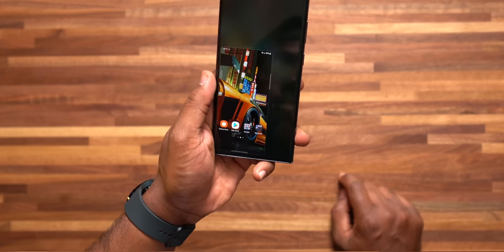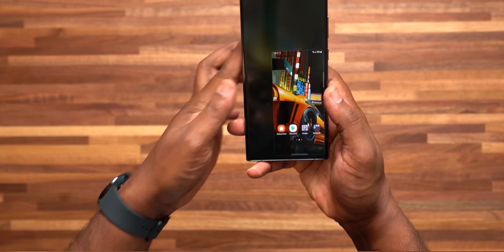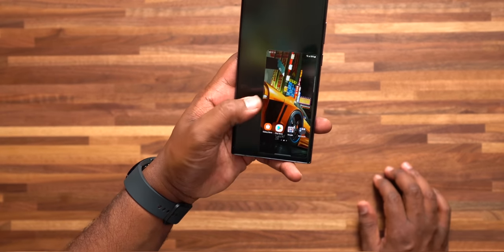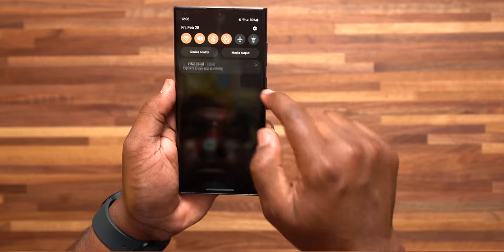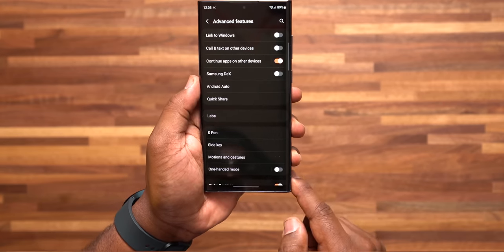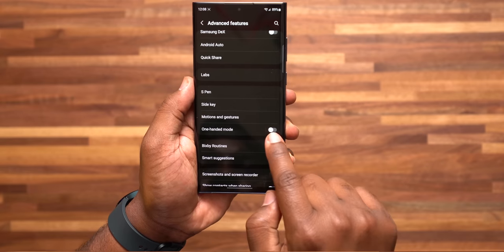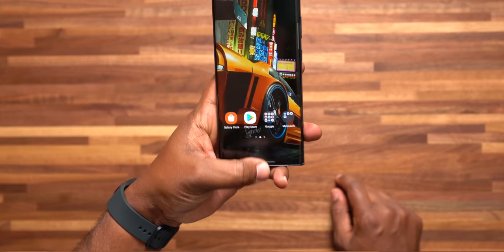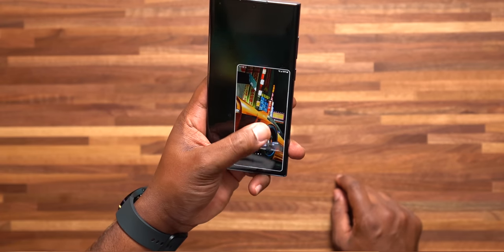Number 5 is mainly for Galaxy S22 Plus and S22 Ultra users, and that is One-Handed Mode. This allows you to navigate those larger displays with just one hand. Go to settings, Advanced Features, scroll down to turn on One-Handed Mode, and make sure the gesture is enabled. Just swipe your finger down and it brings up a tiny full screen of your phone to easily navigate.